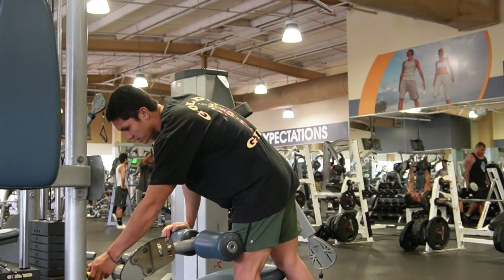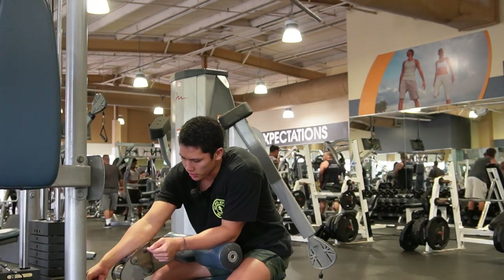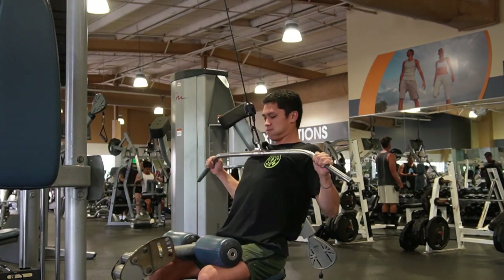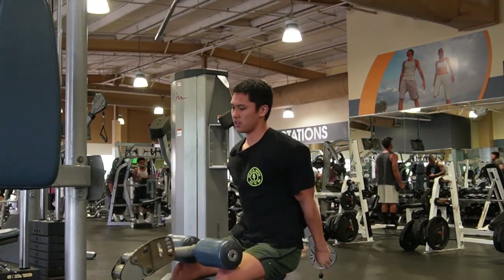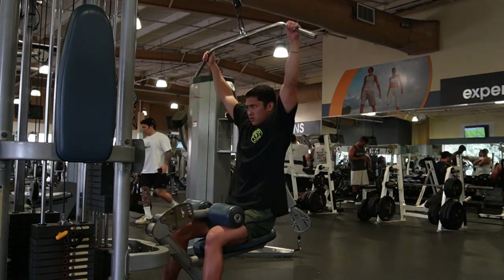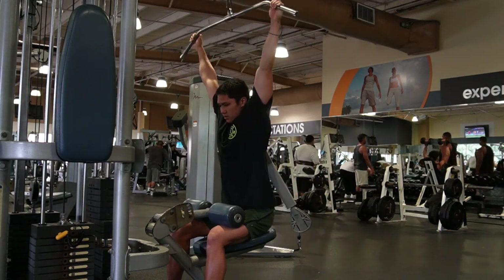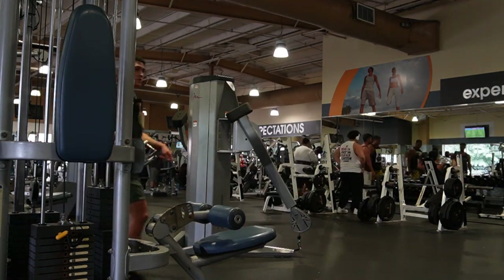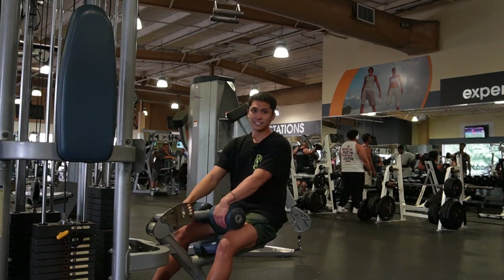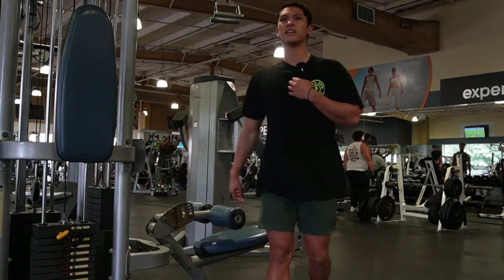That's it, we're done. So we are done benching — gonna go look at the short dates today, 130. A couple sets of this, maybe change the attachment. We'll hit one more set of lat pulldowns, gonna change to close grip. This close grip attachment for another three sets and that's it. Hopefully we get 245 up on bench soon — it'll come when the time is right.